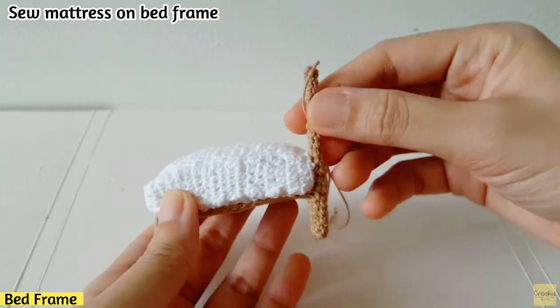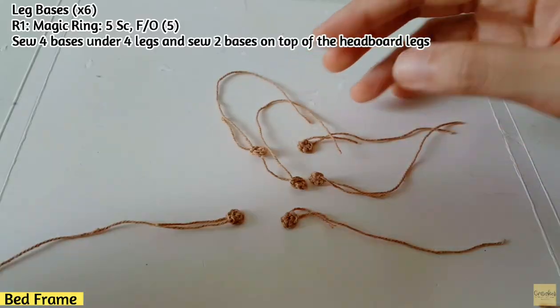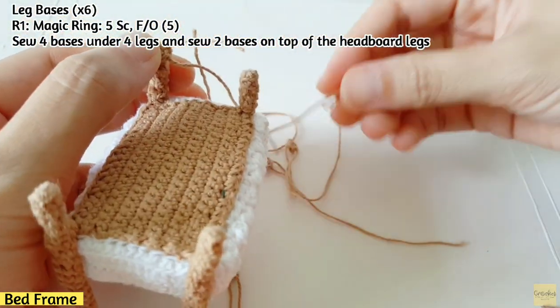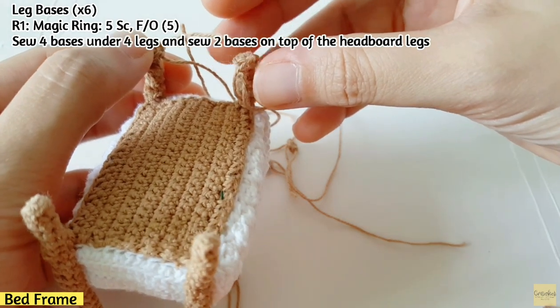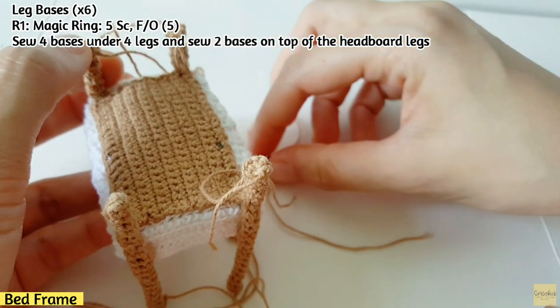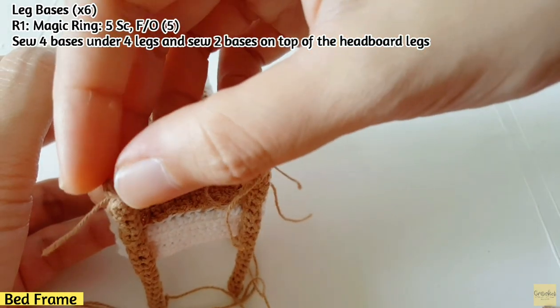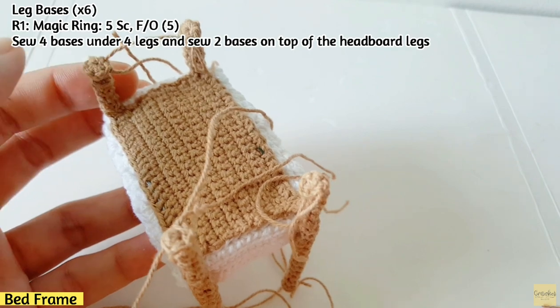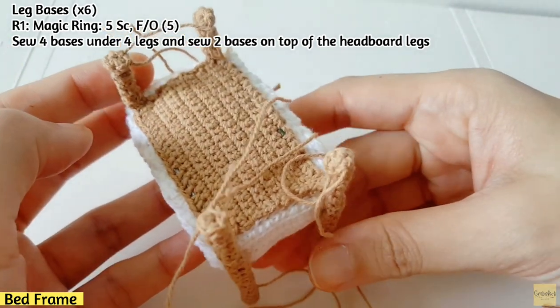After sewing the mattress on the bed frame, make the leg bases — 6 of them. Sew 2 bases under the 4 legs and sew 2 bases on top of the headboard legs as well. Sew all of them onto the legs.